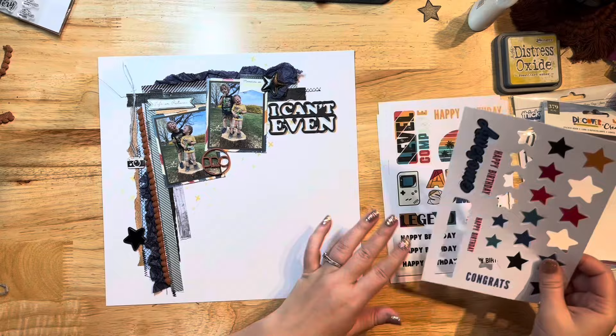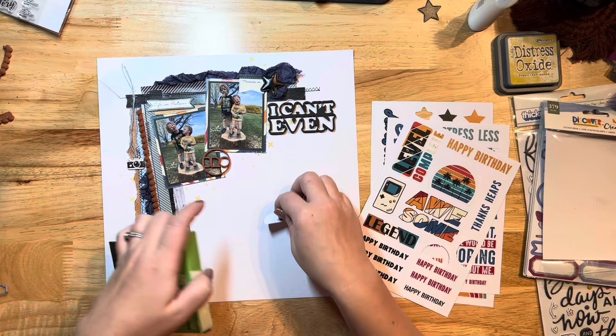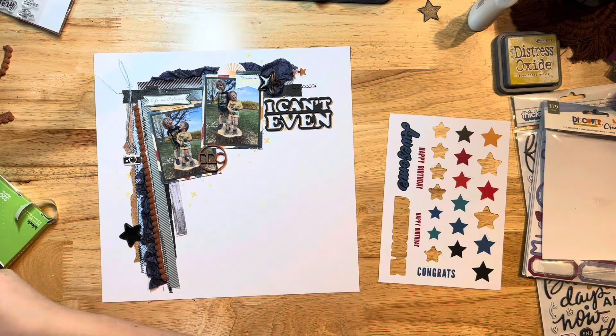I'm pulling out some die cuts that come with the kit — these are also by Paper Rose — and grabbing a couple of the little stars. I also pull out some stars I had already die cut from a previous layout with this kit; I had a whole bunch left over that I ran through my Big Shot with some dies, so I ended up using a couple of those on this layout too.